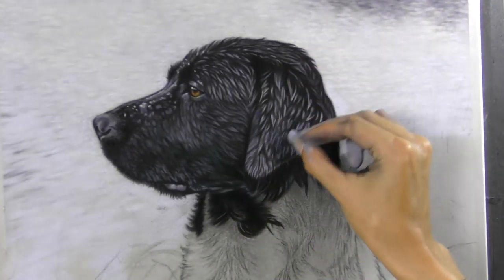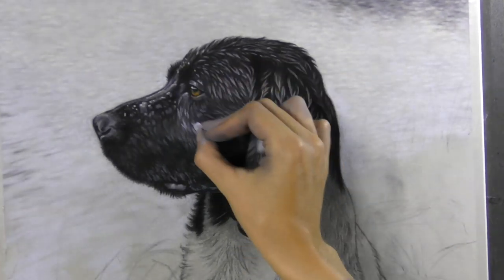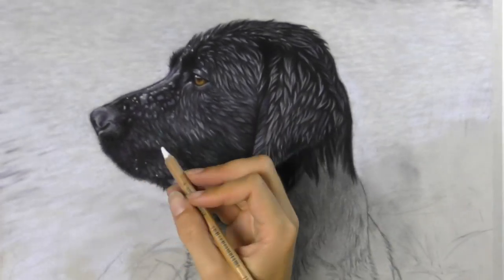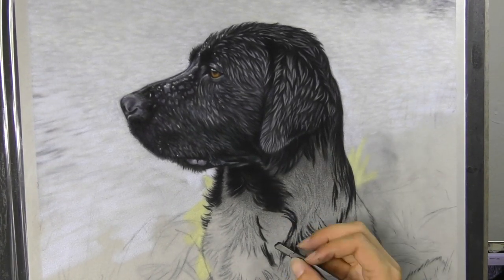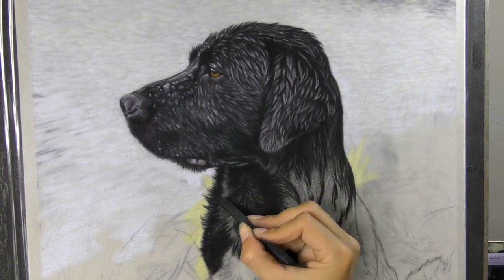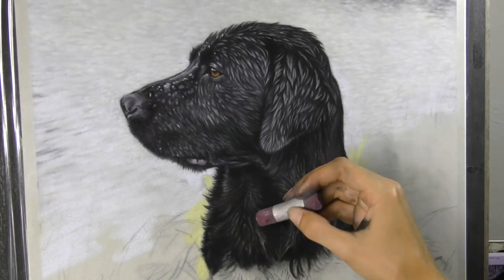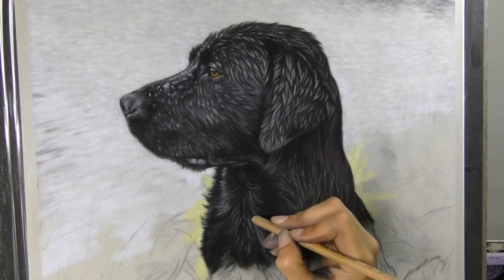Next month on my Patreon channel, I'm going to be showing my patrons in real time this very footage, explaining my choice of colours and the types of marks that I have to make to get that really defined wet looking fur. So next month on Patreon, I'm going to focus on wet fur. And that's something that's not just useful for painting dogs, but any kind of animal that might have wet fur — even wild animals like otters or other water-based animals — this would help you be able to create that wet effect.